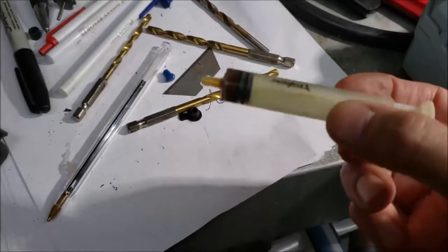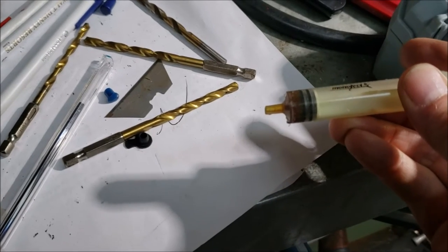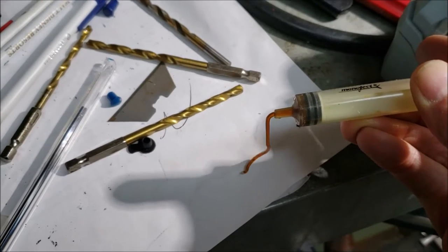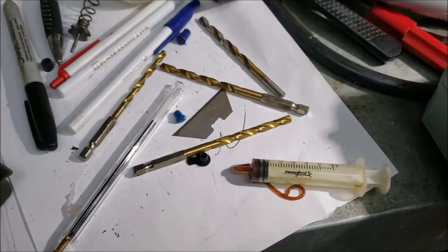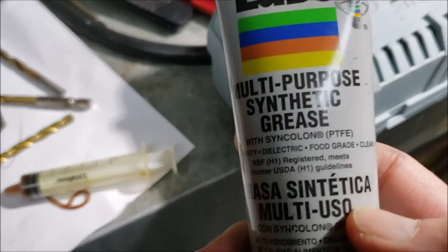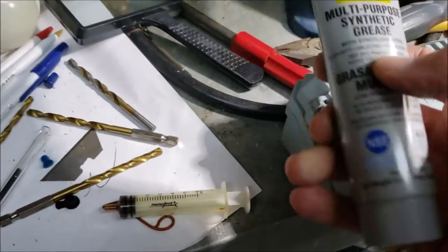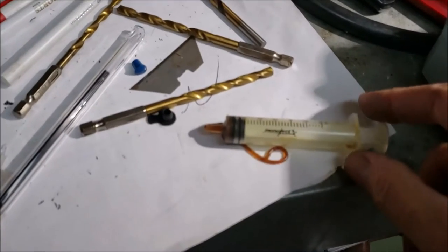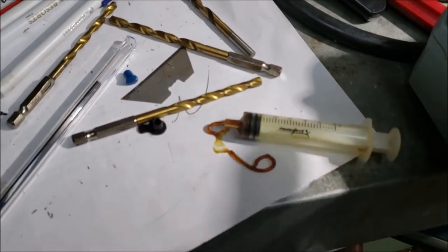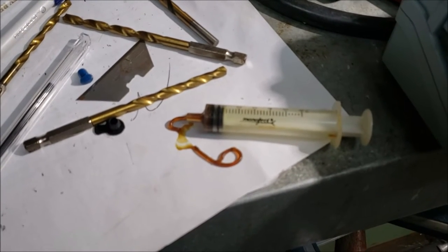I did a little test run with a syringe and some regular wheel bearing grease — a bit thicker — and it's going to work just fine; I can just squirt it right in there. But I wanted to get the proper grease, so I did some research on plastic parts and plastic gears. My research shows you want a synthetic-based grease with PTFE in it — this stuff is about five bucks on Amazon. I'll put maybe two or three ounces of grease in — that should be more than enough. So I'm going to clean this out, put in the silicone-based grease, inject it into the gearbox, and we'll be ready for a test run.